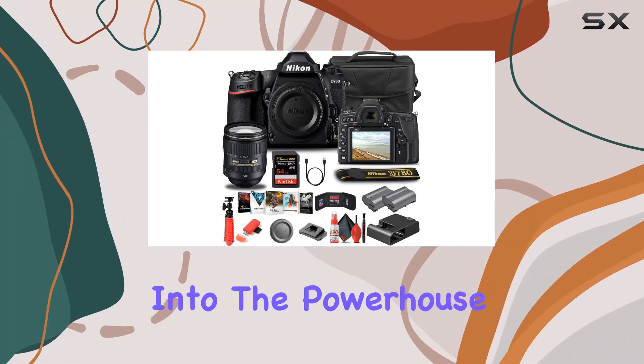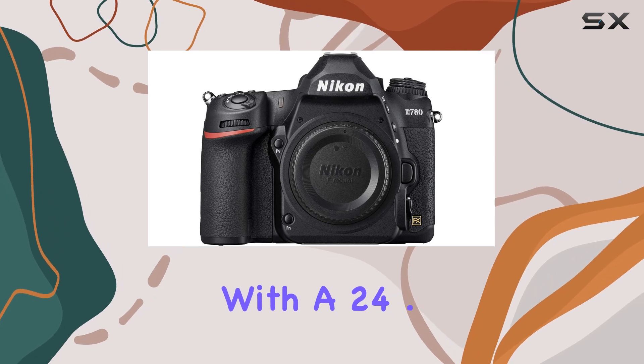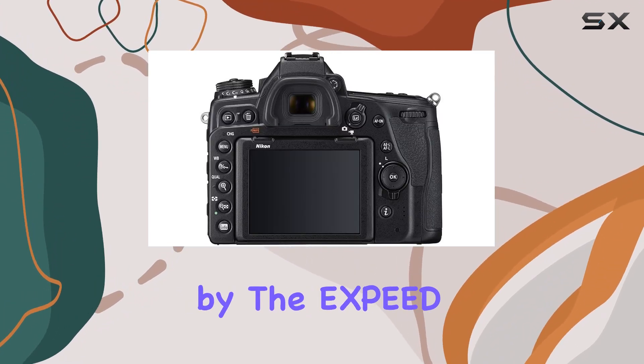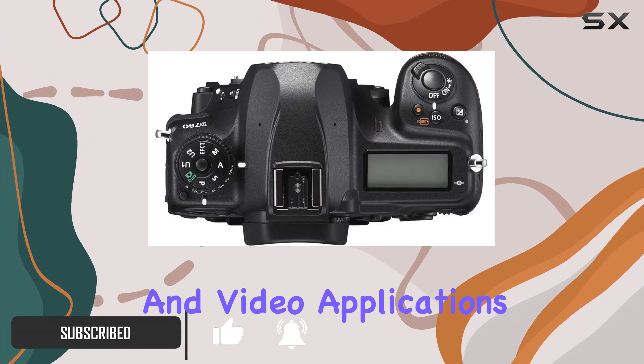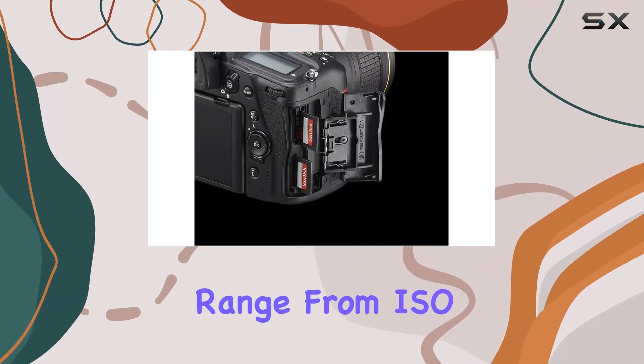Today we delve into the powerhouse that is the Nikon D780 DSLR camera. Packed with a 24.5MP full-frame BSI CMOS sensor and powered by the Xp6 image processing engine, this camera redefines versatility in both photography and video applications.